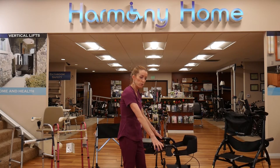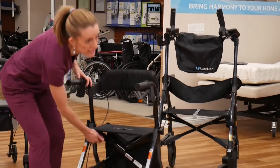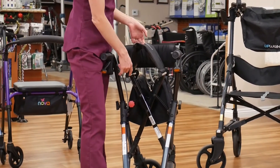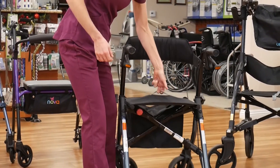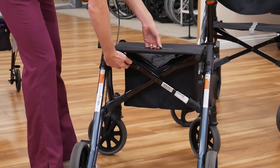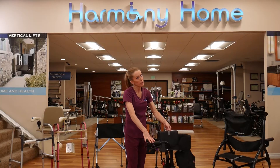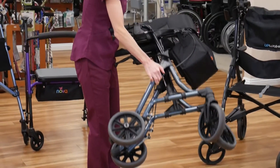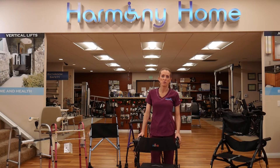For folding, the Nova Forte is a unique product because it has a release down here. There's a red button to pull and then pull the seat up. Once that release is triggered, it's very easy to pull up. Before it is triggered, it won't go — and that's so it keeps its rigidity when you're using it, so it can be nice and stable. Just release and pull. The rollator stays folded and doesn't unfold, which makes it really easy to handle in and out of the car. That covers the Nova Forte rollator.